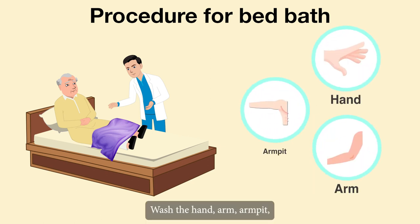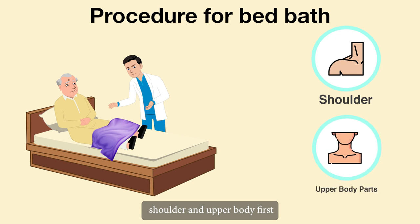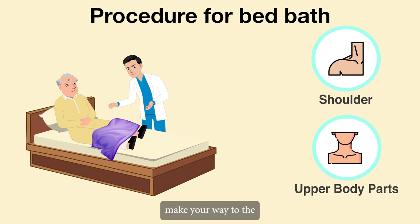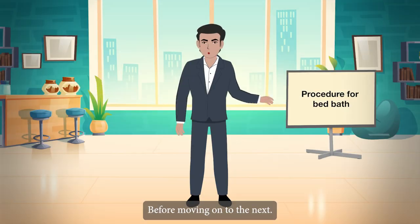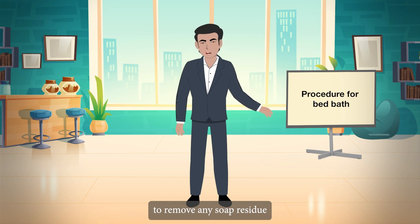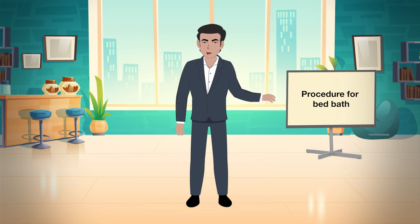Wash the hand, arm, armpit, shoulder and upper body first. Make your way to the hips, legs and feet. Before moving on to the next area, thoroughly rinse each area to remove any soap residue.